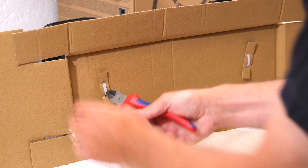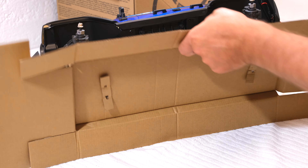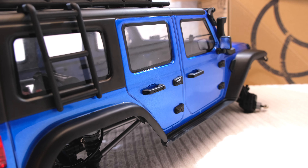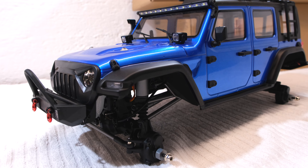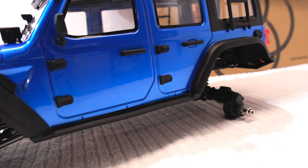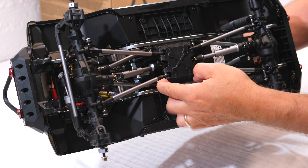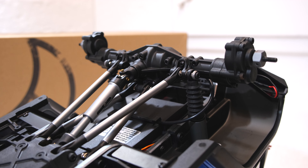The truck is fixed at the bottom with cable ties. Here we can have a first closer look — directly we can see how many scale details are on the body. It looks like a Wrangler replica. From underneath we can see the chassis. Here, clearly visible, are the portal axles, the four-link suspension, and the drive shafts.